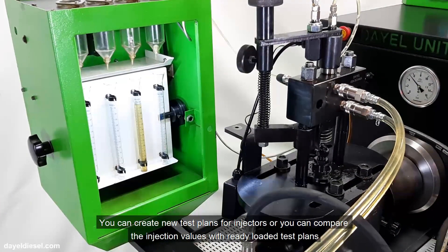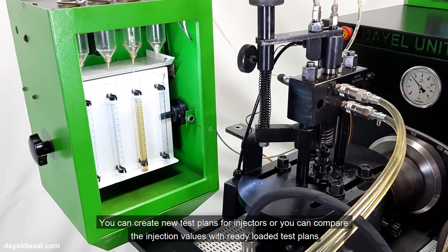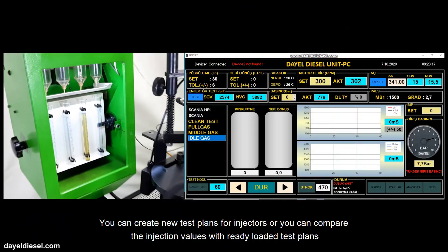You can create new test plans for injectors, or you can compare the injection values with ready-loaded test plans.